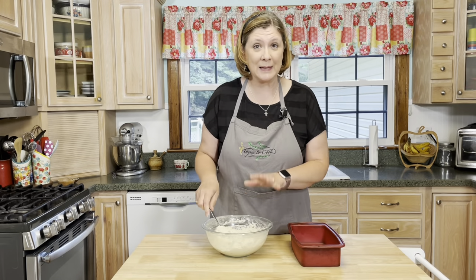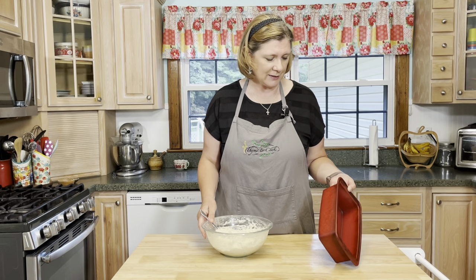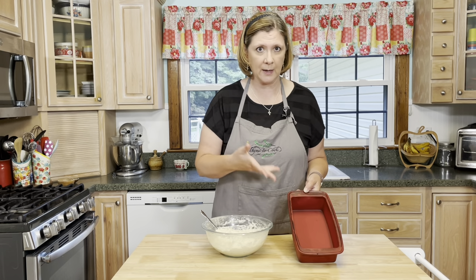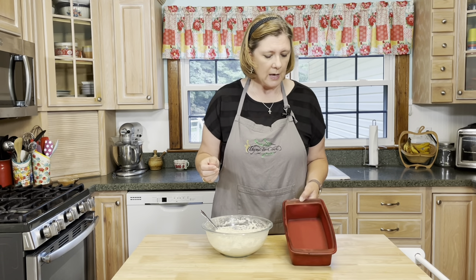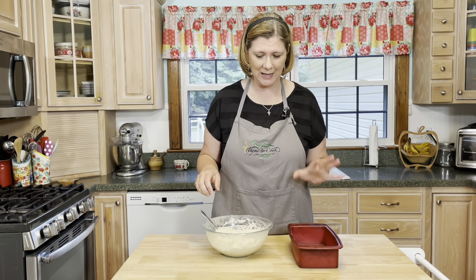After you have mixed it together really well, you're going to pour it into a loaf pan. This is my silicone loaf pan — I love this one because you don't have to spray it or anything and it comes out really nice. It's about time for me to get a new one though, this one is looking pretty rough, I've used it a lot.